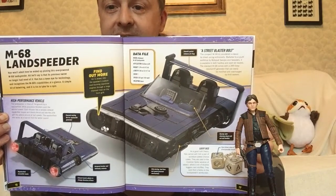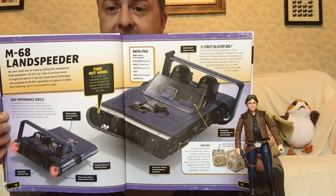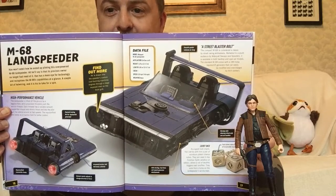I really like this vehicle. It's nice and sleek and the use of the blue with the white stripes is very, very attractive. The M68 Land Speeder.